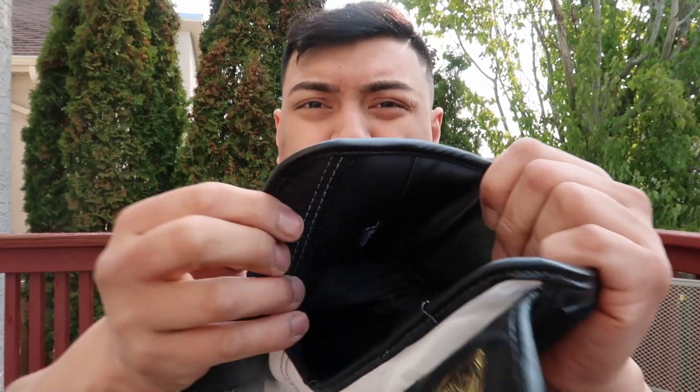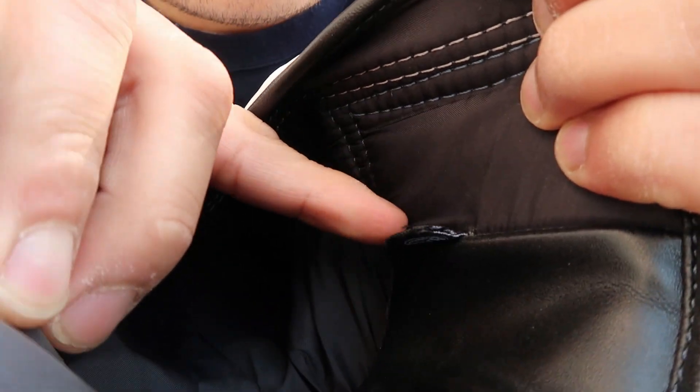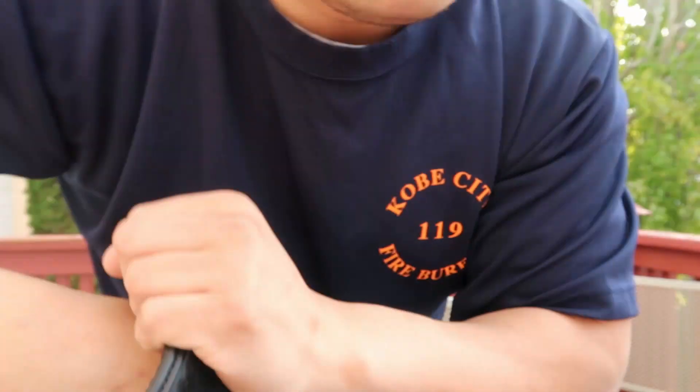If you take a look at the stitching, it's just perfect. I love little things like these that show major attention to detail — where it says 'Raja.' That just means they've taken the time and care for quality with their gloves.